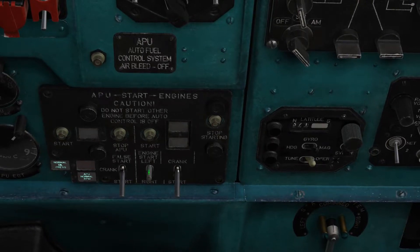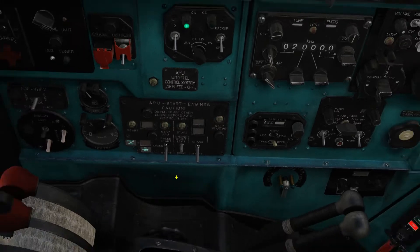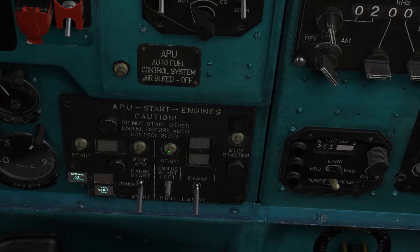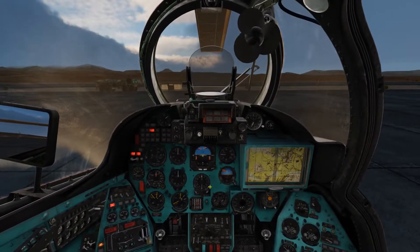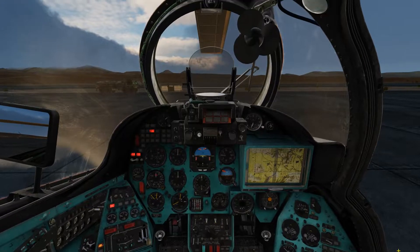Now we can start up the engines. Select the engine you want to start first, then press the engine start switch. As soon as you do, turn off the fuel cutoff. Now you just have to wait and monitor the engine.